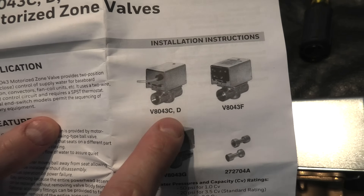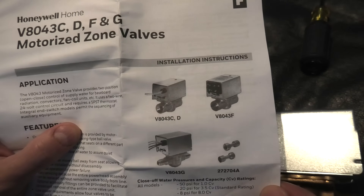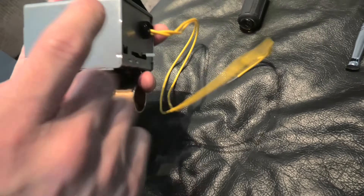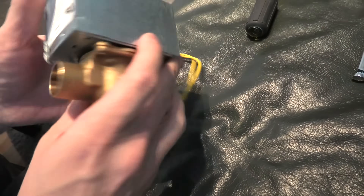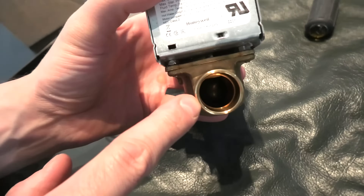You have C, D, and G variants. G comes with four wires. You have F as well. So it will depend on what kind of system you have at your home. On top we have the motor, this is our valve body, and inside we have the black ball.